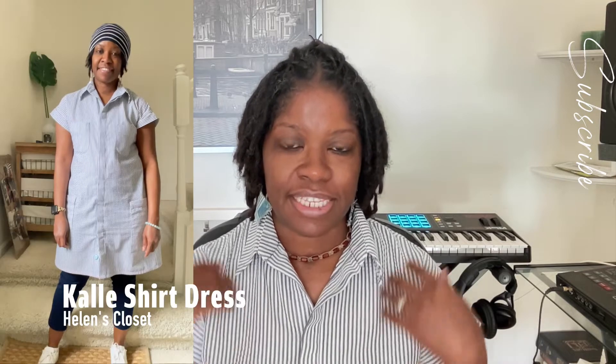But first, here's what I'm wearing. I'm wearing the Kelly shirt dress, size four at the top, eight at the bottom. It's in a blue and white mini stripe seersucker fabric that I got from Hobby Lobby. It has chest patch pockets, and I also put in hip patch pockets that overlap the side seams so that when I'm putting my hands in my pockets it feels more normal. I also did a hidden button placket for the first time, and I did a straight hem instead of the pattern's curved hem.